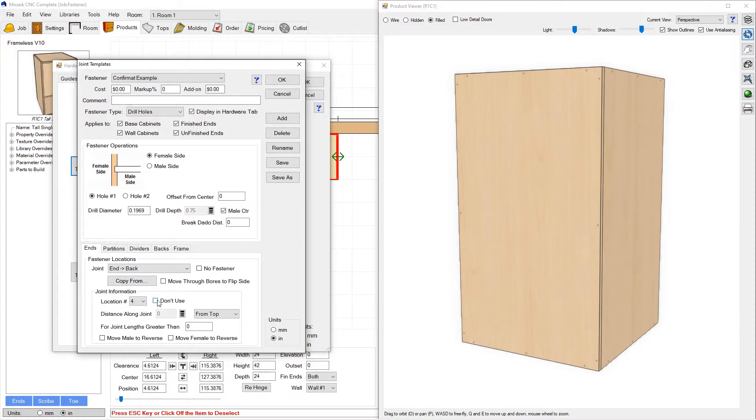We're going to uncheck 'Don't Use' because we do want to use Hole 4. Before setting its position, we'll set it for joint lengths greater than 30 inches. This is a built-in hide function: if the length of this joint — in this case the height of the cabinet — is less than 30 inches, it's going to hide Hole 4 automatically. Once we reach 30 inches or greater, it will start adding this fourth hole location.